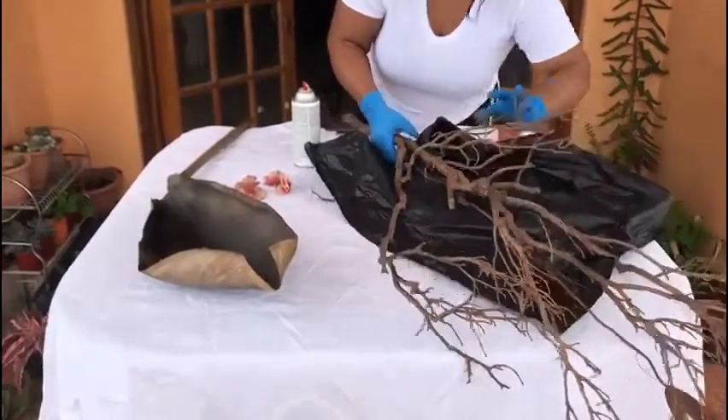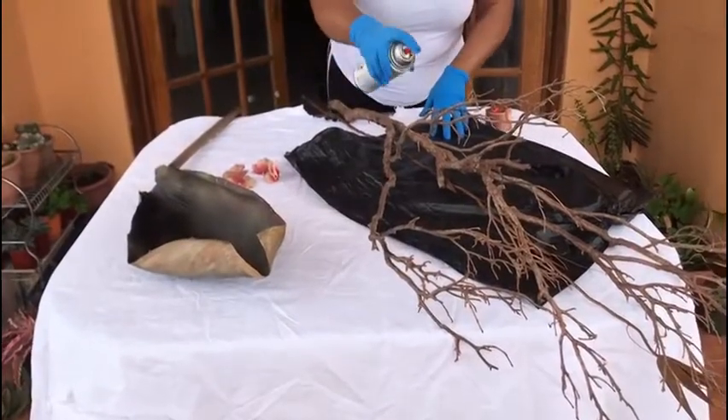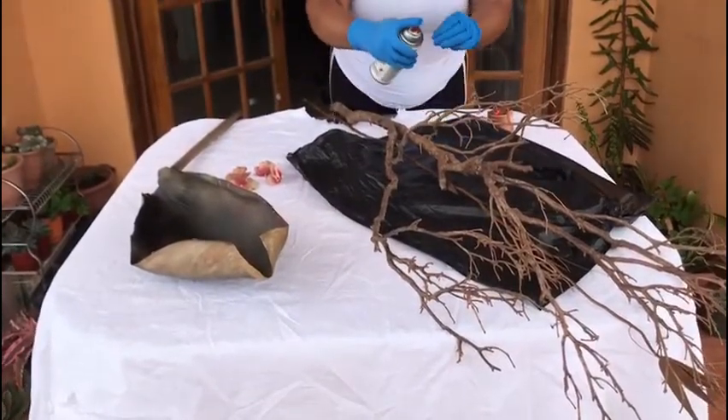I have previously spray painted the material and left it overnight to dry. I refreshed this with more spray paint.